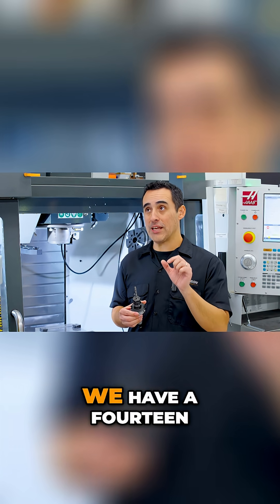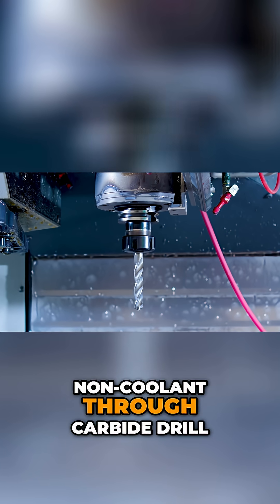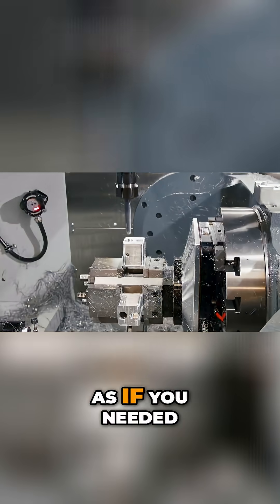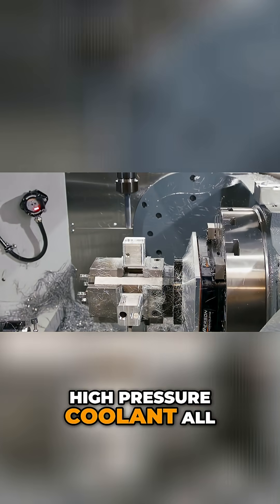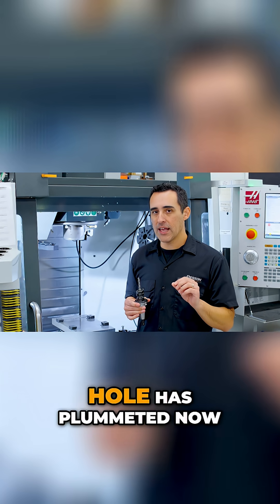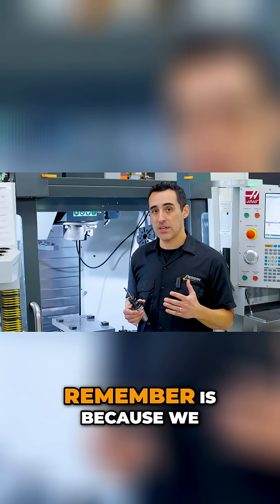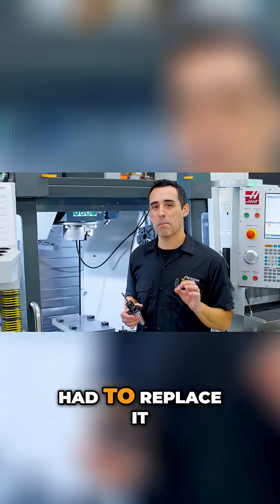For example, we have a 14.5mm non-coolant-through carbide drill that drills a hole in one shot as if you needed through-the-spindle high-pressure coolant and all those things — it just goes in and out, and the cost per hole has plummeted. Now that drill was about $150 to $200. The reason I don't remember is because we bought it about four years ago and we've never once had to replace it.